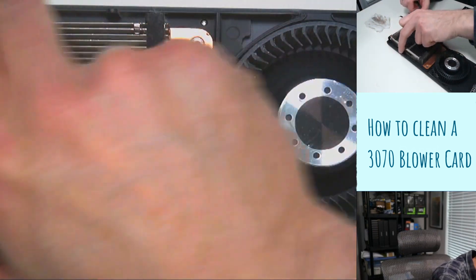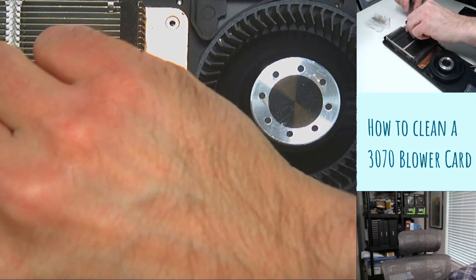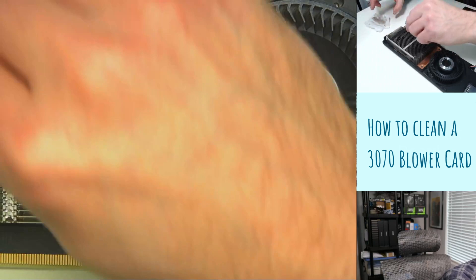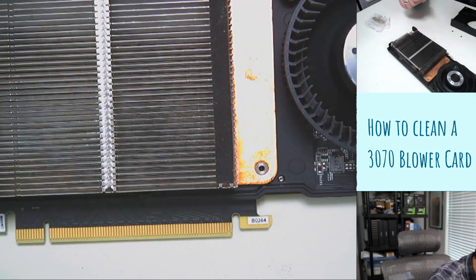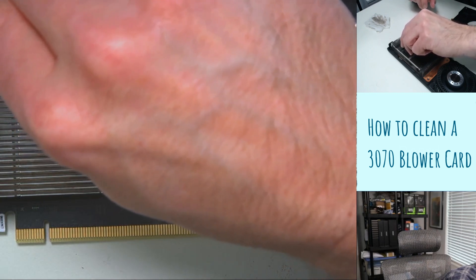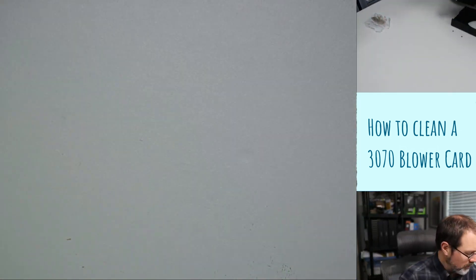I don't know how entertained you are with me just cleaning a card — very disgusting. I have no idea what that is. You never know where you're going to get stuff from and what it's been used for. And you never know with the previous person how good of a miner they were, if they were actually taking care of their equipment or abusing it. Of course I don't even know if a miner is the previous owner or not.